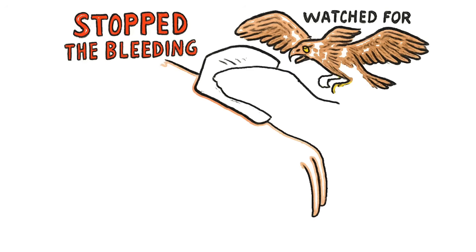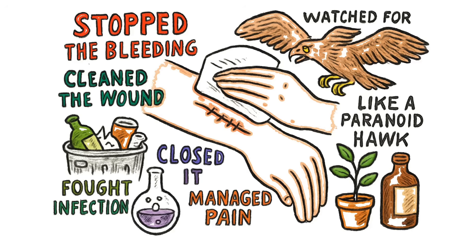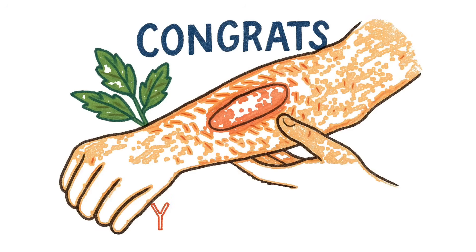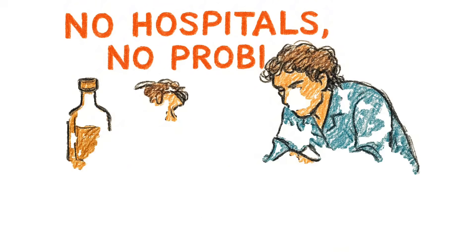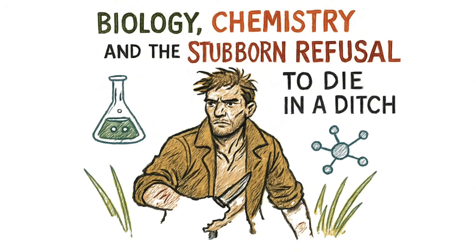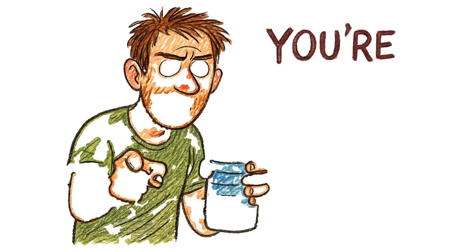You've stopped the bleeding, cleaned the wound, closed it, fought infection with trash and chemistry, managed pain with plants and alcohol, and watched for sepsis like a paranoid hawk. If the wound starts to heal — new pink tissue, less pain, no pus — congrats, you survived. If it doesn't, well, you tried. That's more than most people can say. No hospitals? No problem. Just biology, chemistry, and the stubborn refusal to die in a ditch. The world ended? You didn't. Not yet. Now go find clean water — you're gonna need it.